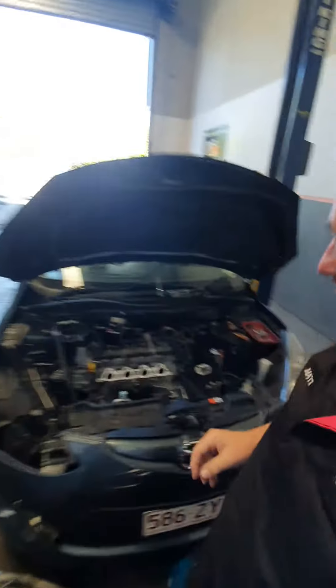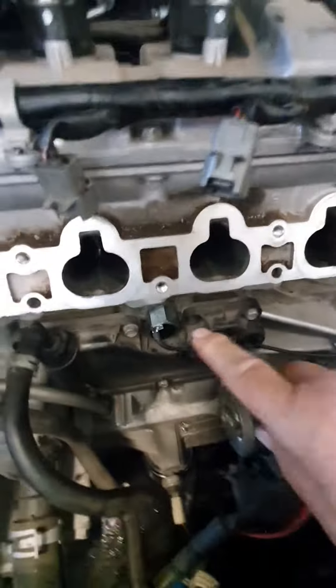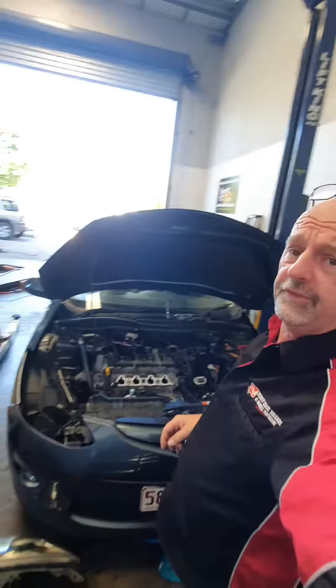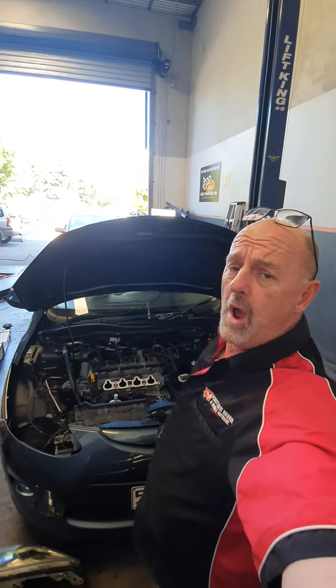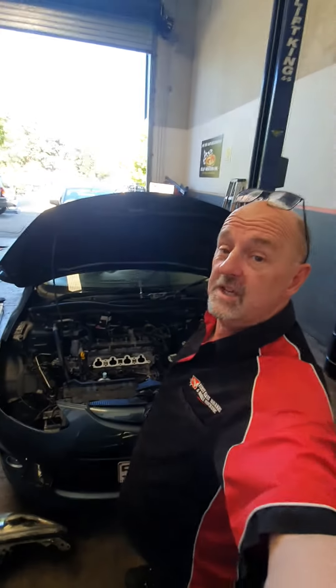That's a knock sensor on a Mazda 2 2012 — it threw up a code. Be mindful that you've got the right fuel in it, because if you haven't, that can cause the motor to knock and ping, which will trigger or set off the knock sensor. If we make an assumption that that's all good — well, we should check it first.